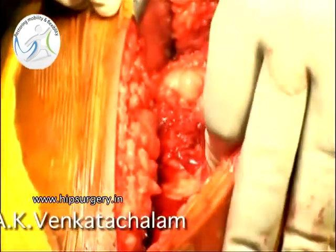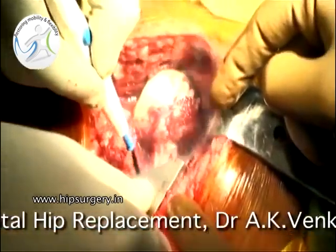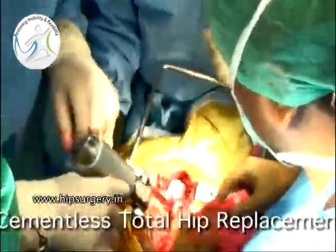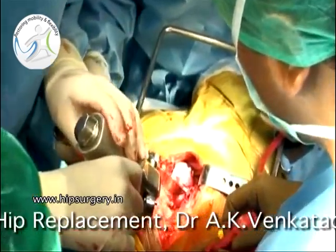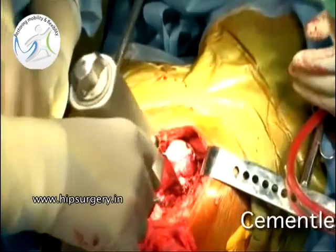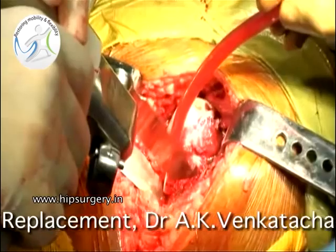The hip is dislocated easily as the posterior wall is deficient. The osteotomy level is marked with the bovie, and the neck is osteotomized with an oscillating saw. The head is removed, and bone from the head will be used later as a bone graft.